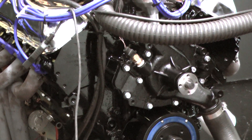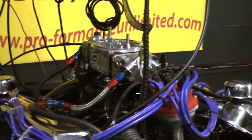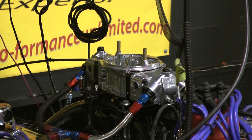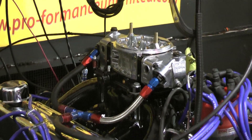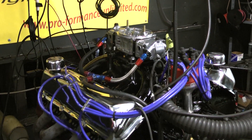We've got a roller cam in this motor. This thing is making almost 700 foot-pounds of torque throughout. Once this thing gets up off idle, it's under mid-sixes all the way up. Our second pass made about 615.